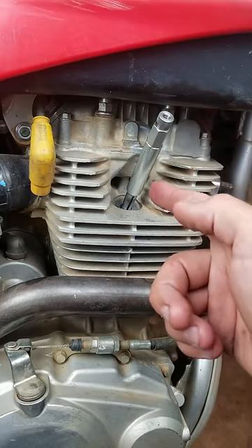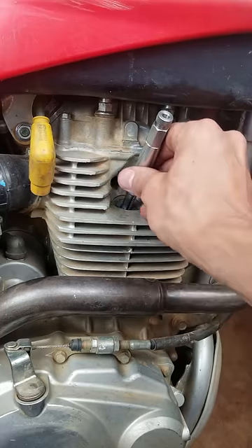What up y'all? So have you ever encountered a stripped spark plug hole that you didn't know how to fix properly? I got a tool here for y'all today.